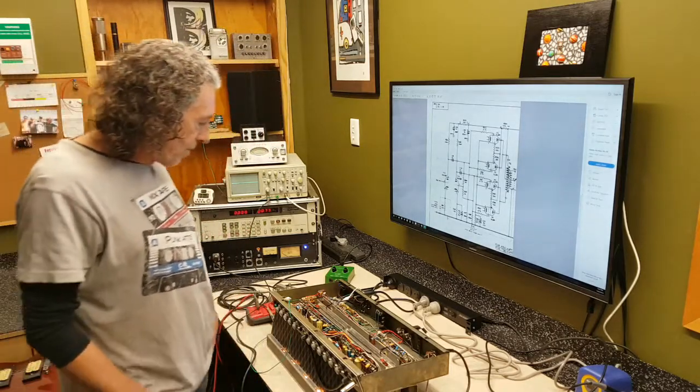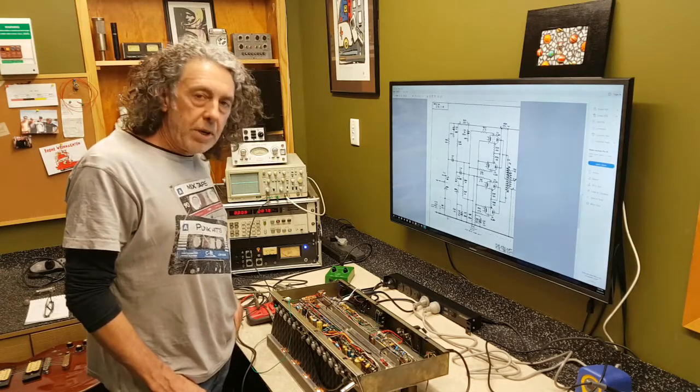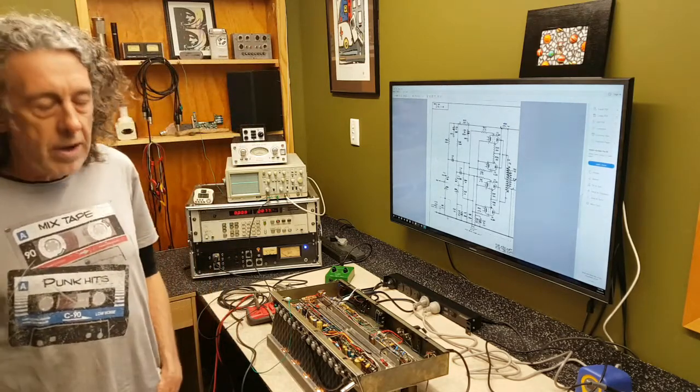There's lots of information on the web about this amp. It was used on the Beatles' Abbey Road and Revolver albums.